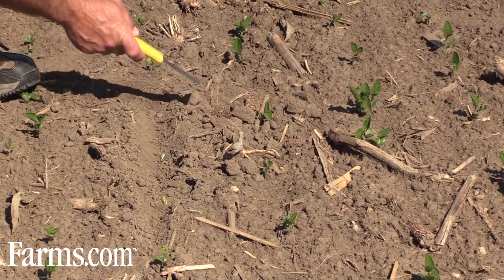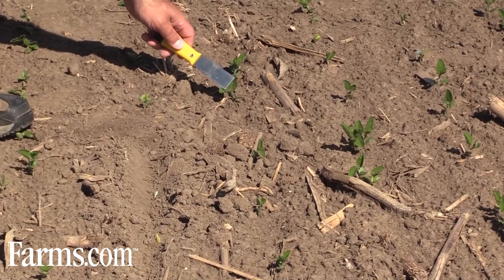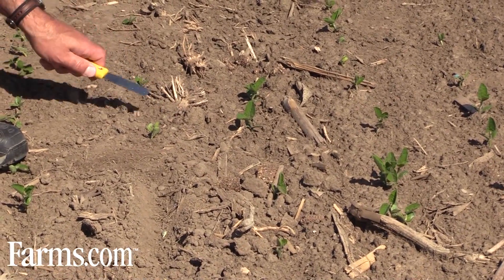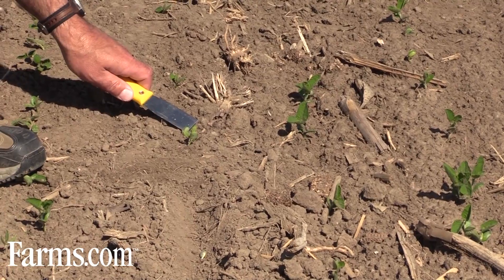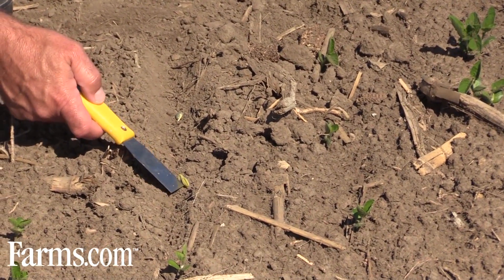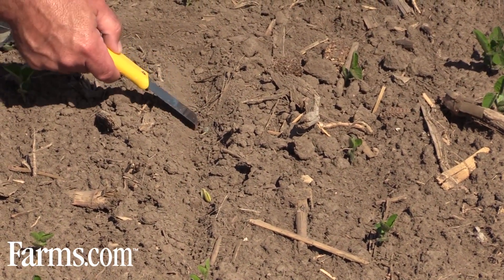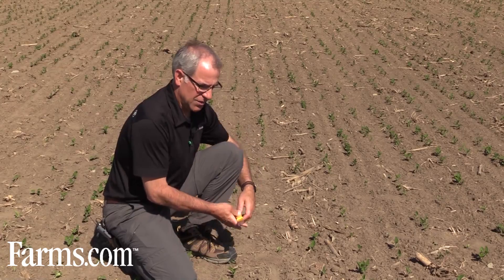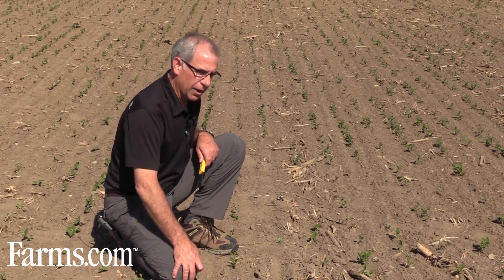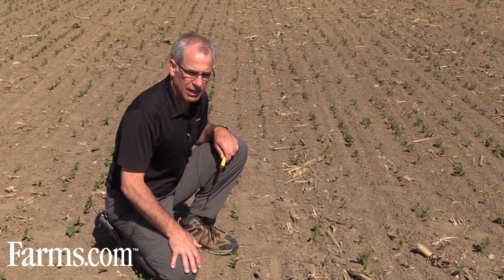Looking at a couple of rows right here, we can see some plants that are at the unifoliate stage. This plant here is just barely coming into the unifoliate stage. Right behind it, one that's just emerged with the cotyledons out. And then here in the trench, there's a bean plant that's rooted and will probably emerge in a day or so, and one bean that has just started growing in the last day or so. As you can see, with a drill you get quite variable germination — a lot of different stages. We're probably seven to ten days after planting and seeing this wide variation of germination.